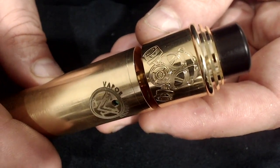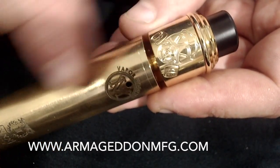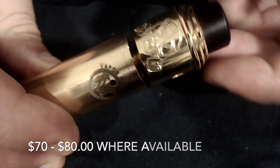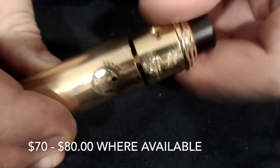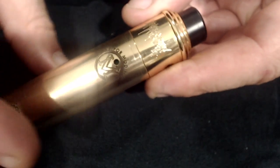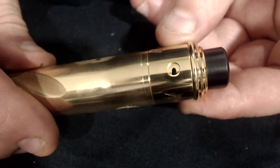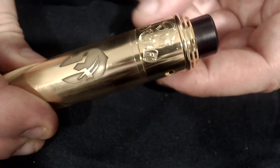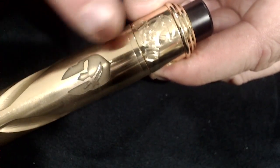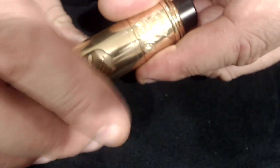Now we're going to use the Armageddon Apocalypse RDA. It's a gold-plated RDA paired with a brass mod, and gold and brass have a tendency to match — it looks really classy. It says 'Apocalypse' across the airflow control, and I love that the Apocalypse RDA logo matches with the Spartan helmet. You can flip it to have the writing on either side.